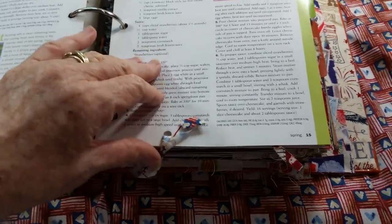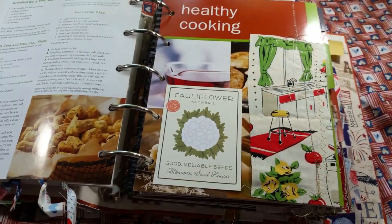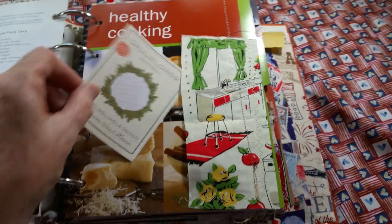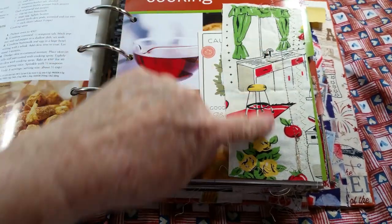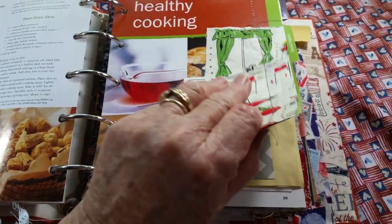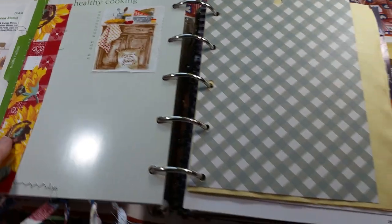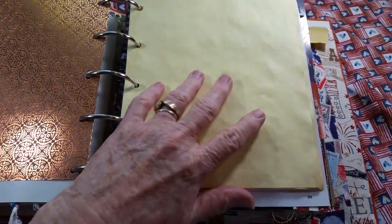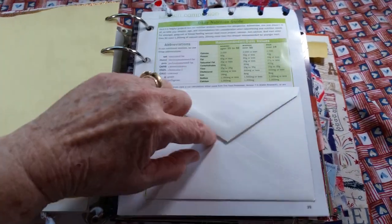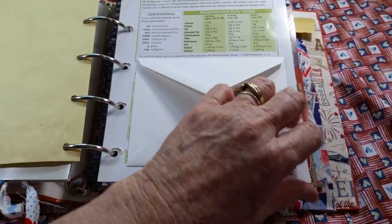I'm surprised the dog isn't howling — I might hear him howling in a minute. For the healthy cooking part, I had this fabric with a kind of retro 60s kitchen, so I thought that'll go with healthy cooking. There's a little fabric with a sunflower, some pretty scrapbook paper, some writing papers, and an envelope to tuck things in. There's quite a few envelopes in here. I did save some of the pages that came in the book and tried to use them.